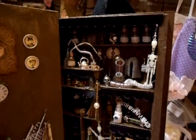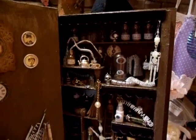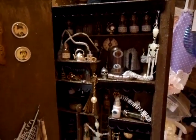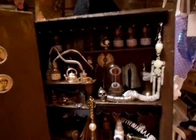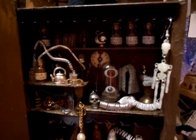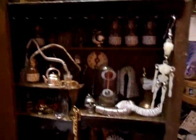Hi everyone! I finished the inside, well near enough, of the book that I was making. I've made it into kind of like a lab workroom type of thing, and I have taken still shots so you will be able to see it properly.